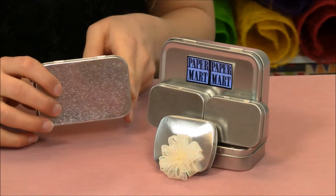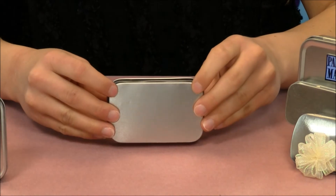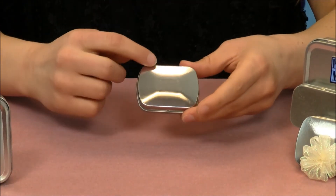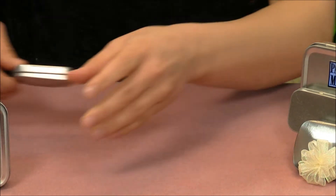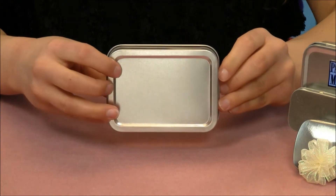They also come in three different styles. The one I have here is flat on the top and the bottom. They also come in round on the top and the bottom and our raised edge on the top and the bottom.